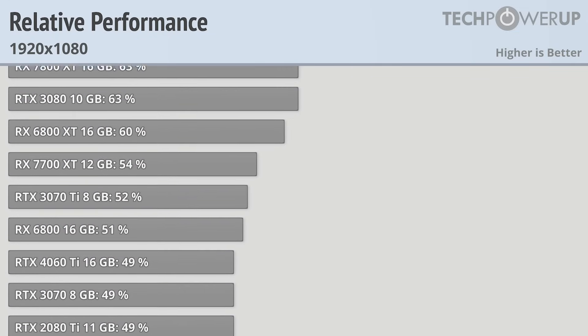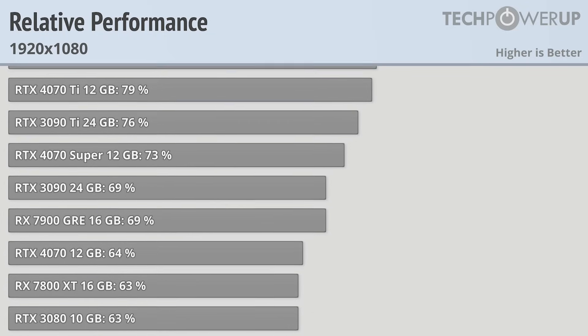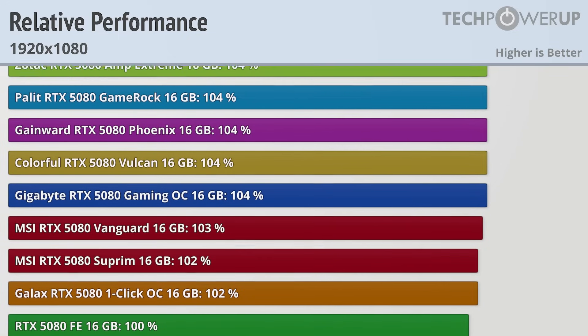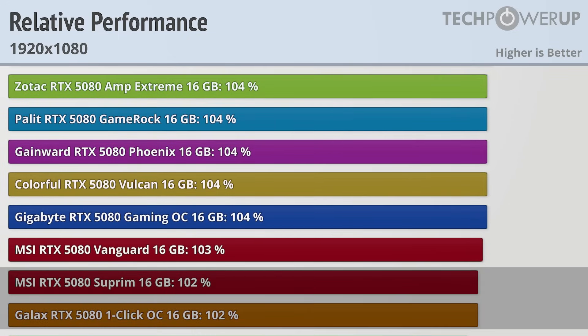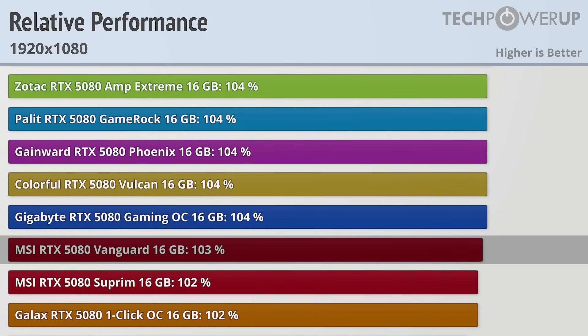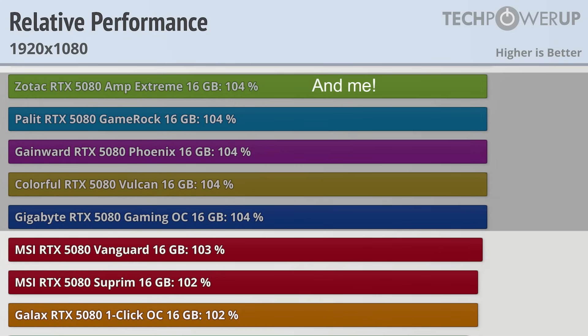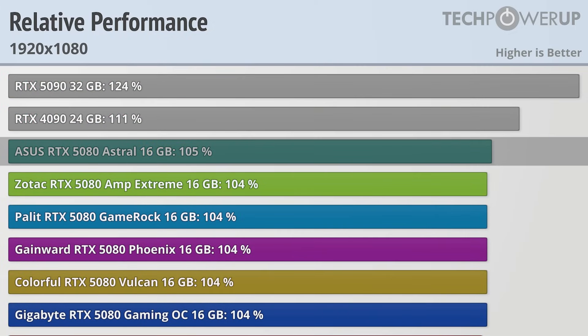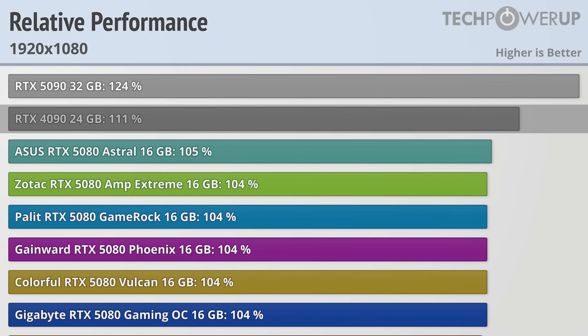Playing at 1080p does introduce a lot of CPU bottlenecks, even with the 9800X3D, which makes the gen-over-gen increases for the 5080 a little less pronounced. The AMD RX 7900 XTX is good for 90% of the 5080 Founder's Edition, the 4080 at 93%, and the 4080 Super at 94%. Performance gains from partner cards haven't really diminished at 1080p: MSI Supreme and GALAX One Click OC at 2% faster, MSI Vanguard at 3%, Palit GameRock, Gainward Phoenix, Colorful Vulcan, and Gigabyte Gaming OC all at 4%, and the ASUS Astral at 5%. The RTX 4090 is still 11% faster than the 5080 Founder's Edition, with the RTX 5090 at 24% faster despite hitting some CPU bottlenecks.